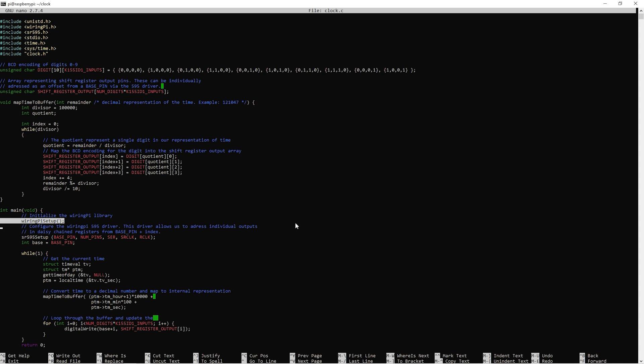In the main function, we start by initializing the WiringPi library, then initialize the 595 driver. The first argument is the base GPIO pin number to index the shift register output pins from. The second argument is the total number of output pins — since we have 3 shift registers with 8 outputs each, this argument is 24. The next arguments are the pin numbers for the serial data pin, serial clock pin, and register clock or latch pin.